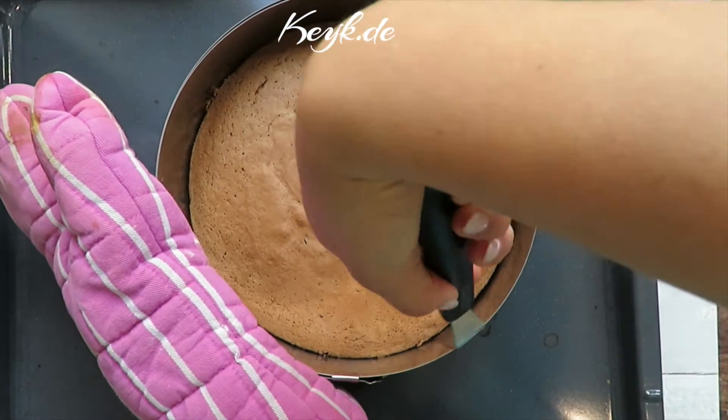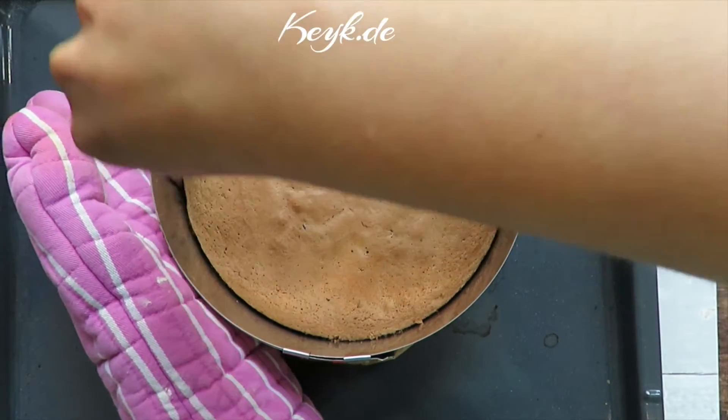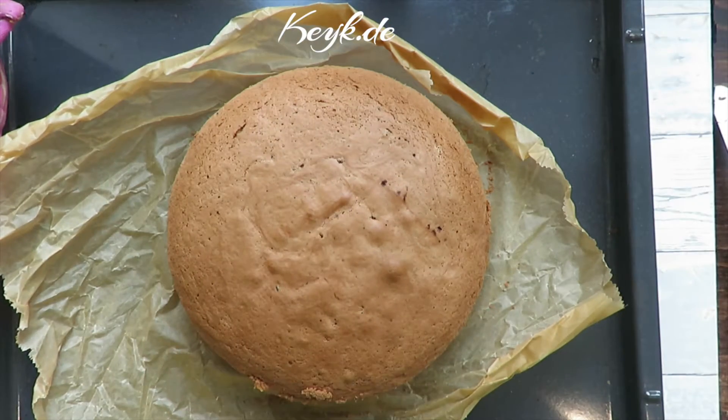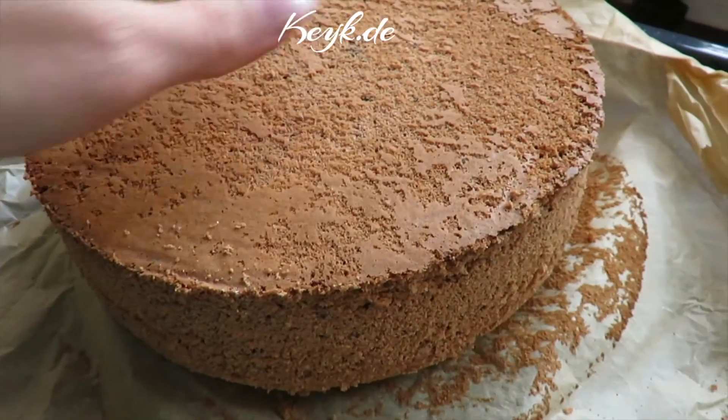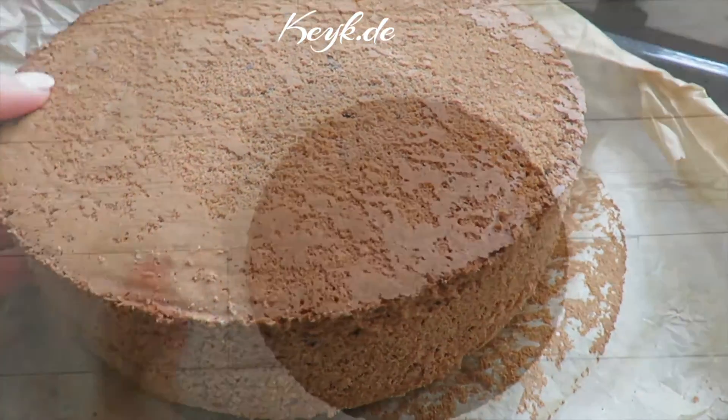This is what it looks like when it's done. I'm going to let it cool for about five minutes in the ring before removing the ring, then I'm going to flip it upside down and let it cool for another hour so I don't burn myself while working with it later on.